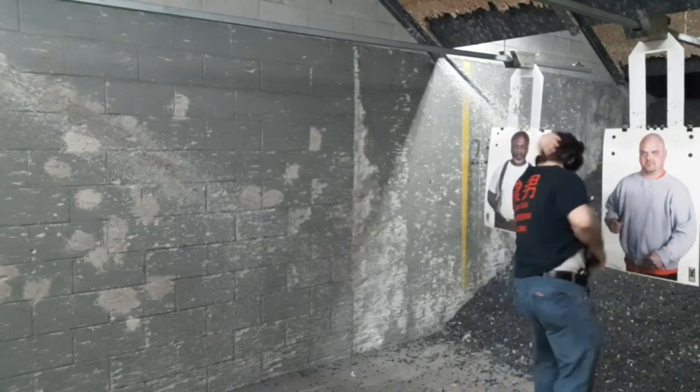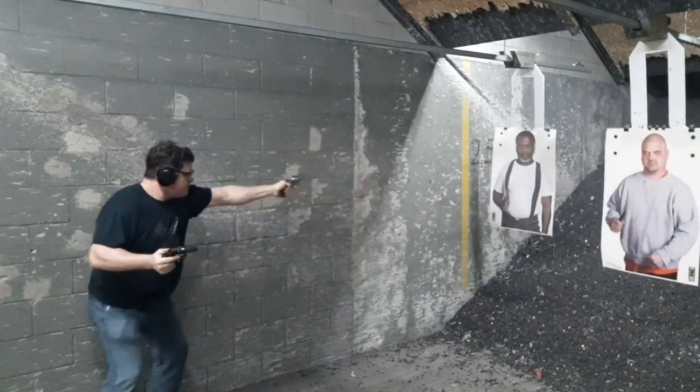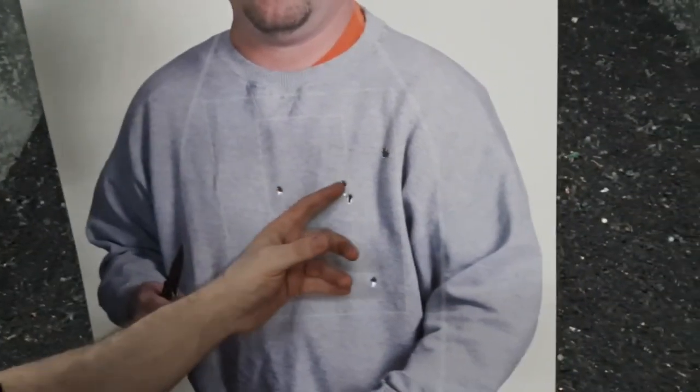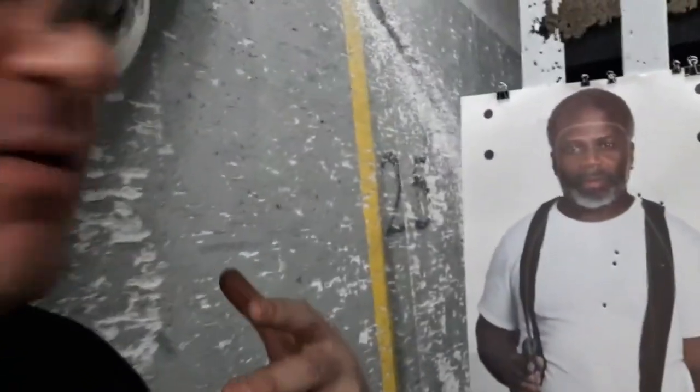Surprise attacker scenario. My surprise attacker got it pretty bad: three in the A-zone, one up here, one down in the stomach, and I nailed my headshot with an eyeball hit. I'm moving because this is training — moving and practicing one-handed. He got three in the A-zone from the 9mm two-handed up close, and I only got him once with the .357 one-handed while moving back — that's not something I've really trained before. So I missed the guy with that one. That kind of shows you the training reality and what to think about with low-capacity firearms.